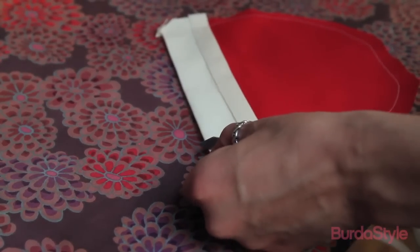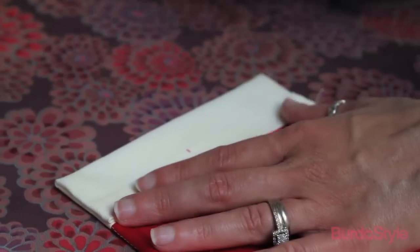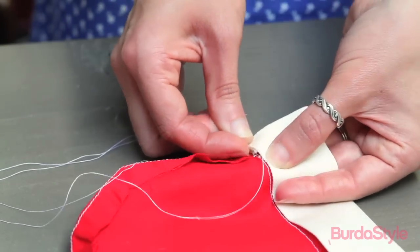Then clip the corners of the contrast and turn it right side out, making sure the corners are nice and sharp. Press the contrast in place and slip stitch the previously folded and pressed under half an inch inside to the edge of the pocket.